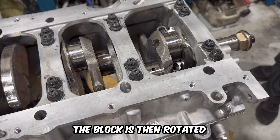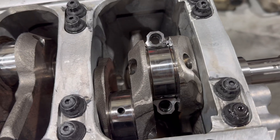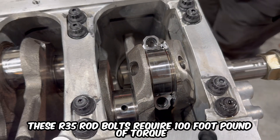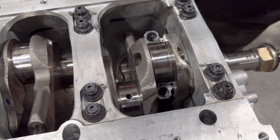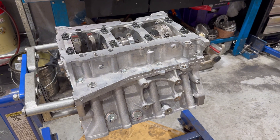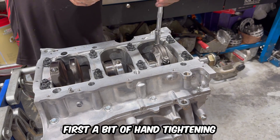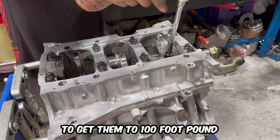The block is then rotated so that the rod bolts can be torqued down. These R35 rod bolts require 100 ft-lb of torque. First a bit of hand tightening before the big torque wrench comes out to get them to 100 ft-lb.